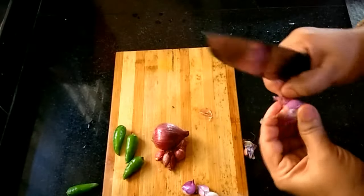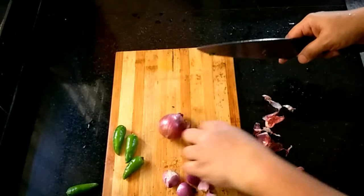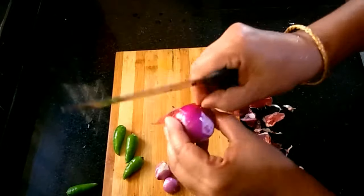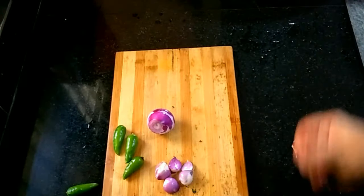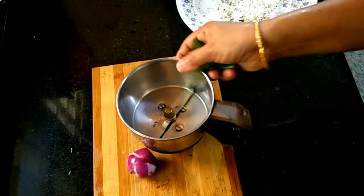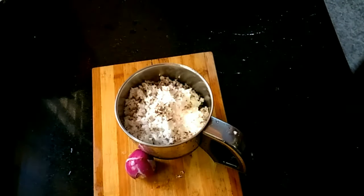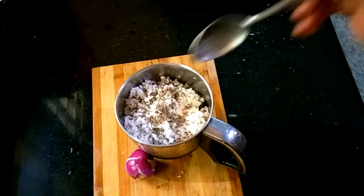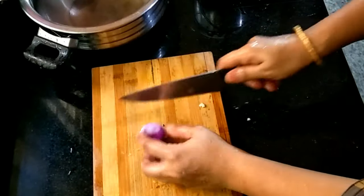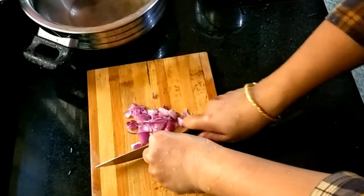1 cup of water and fresh water. 4 cup of water. 1 cup of water. We are going to mix it in a jar. Let's use this as well as the egg. Let's make a piece of egg.